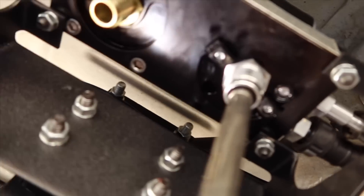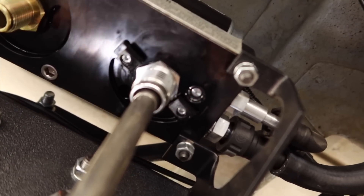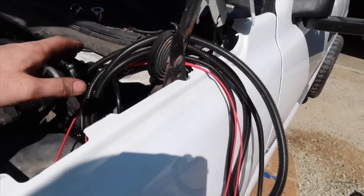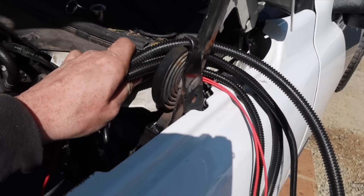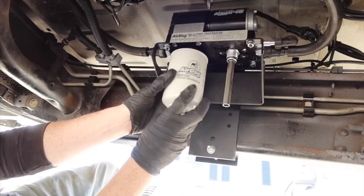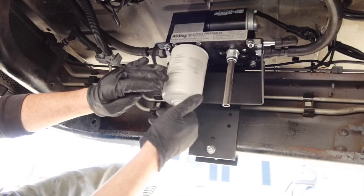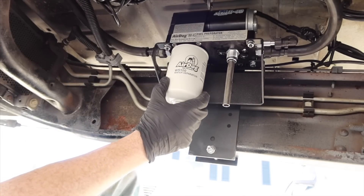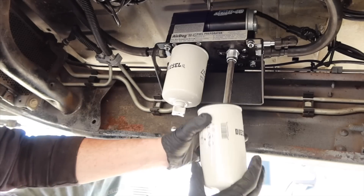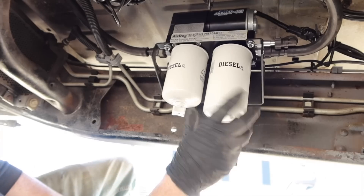Getting back underneath the truck, you don't need that connection either. Next we're going to install the fuel filters and turn the key over to prime it. I'm going to coil up the remaining wire, zip tie it together, get it out of the way, tuck it up nice and neatly. We'll put our water separator on — they recommend you put diesel fuel in there — hand tight. Then put the fuel filter on and tighten it all the way up.